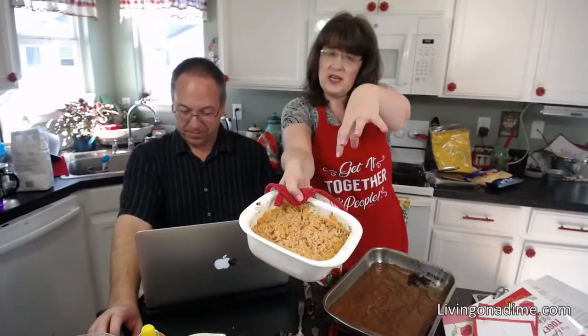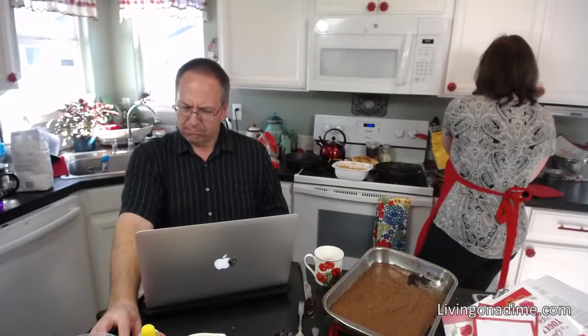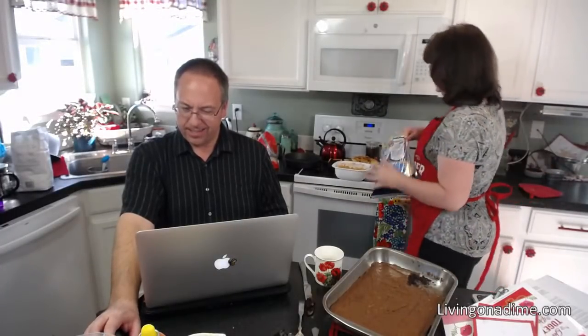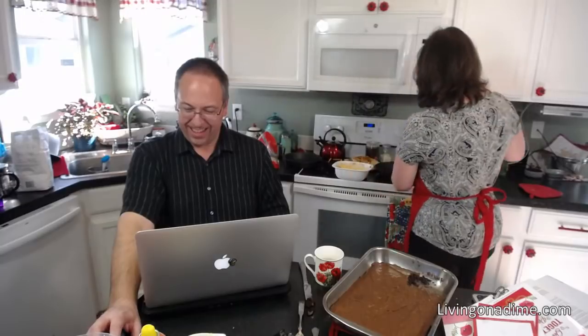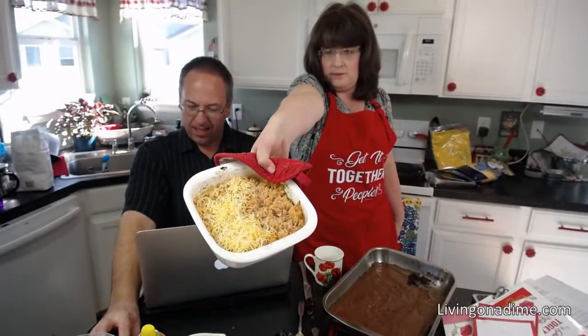Sprinkle cheese on the nachos — super yummy. Someone asked if we've heard of chicken salt — we haven't. I wonder how many people will end up making brownies tonight. I'm dairy-free so I leave the cheese off mine. That's our easy dinner — if I wasn't talking so much it probably would have taken a lot less time!